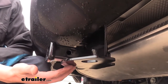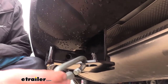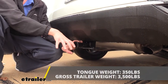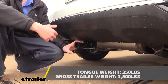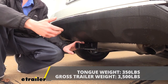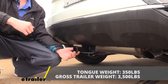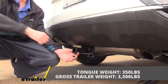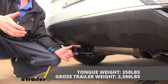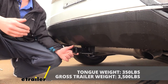It features plate style safety chain loops with a moderately sized opening that should accommodate most safety chains. It features a 350 pound tongue weight, which is the force going down on top of the receiver, and that's going to be plenty for a bike rack with two bikes on it. It also features a 3,500 pound gross towing capacity, which would be fine for a very small trailer like a little utility trailer for hauling trash cans or maybe a small jet ski or dirt bike trailer.